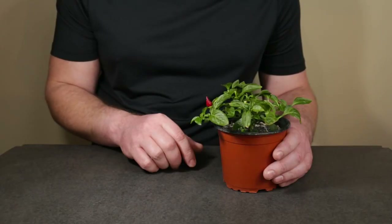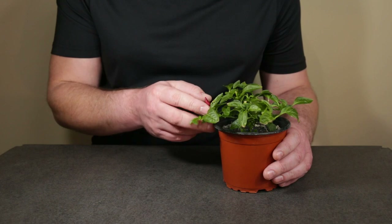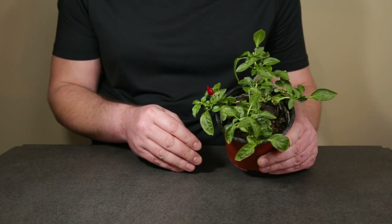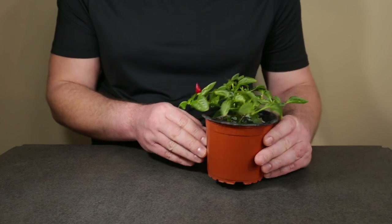Coming up in this old bonsai video, I will be repotting this chili plant into a proper bonsai container and then prune it back. So let's get to work.